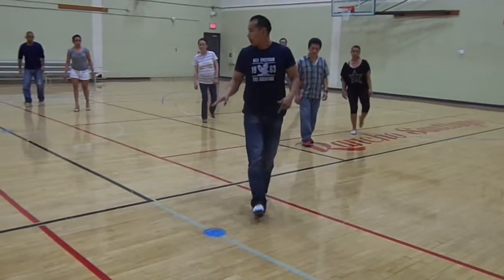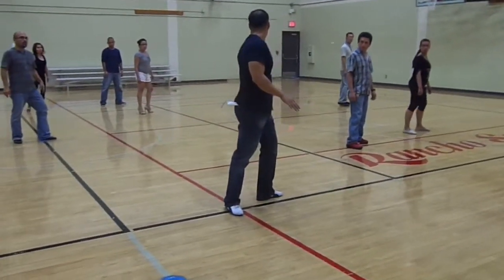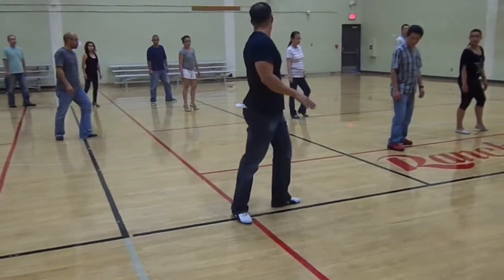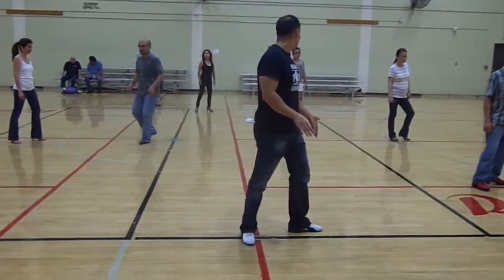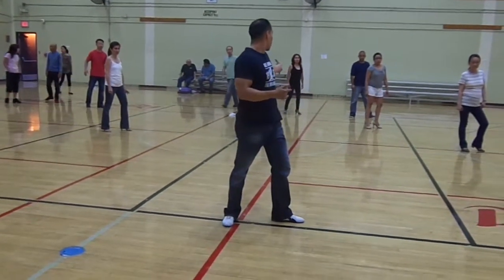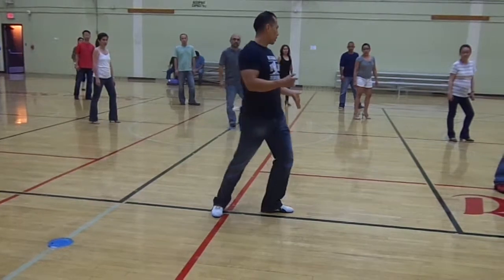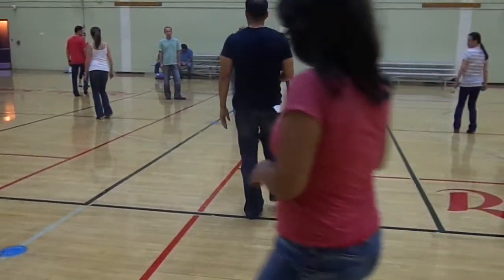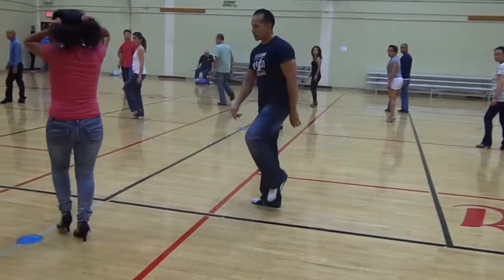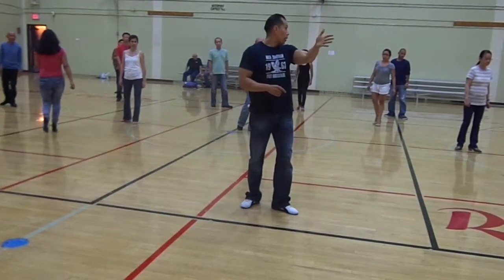We're going to go back. Five, two, one. So my point is over to 30 when I come back. I already go over to 30 my foot. One, two, three. Now we're going to tap. And now I'm in the direction that I want to be.